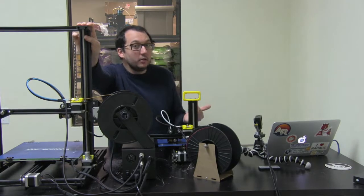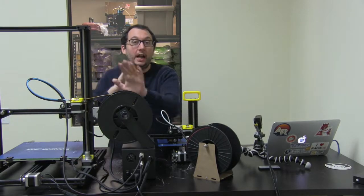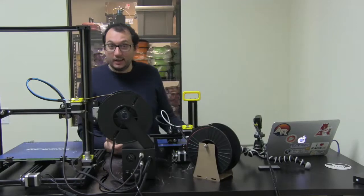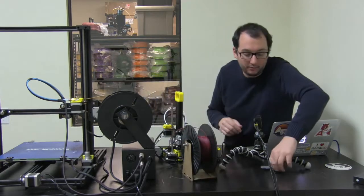The first thing you're going to do is load filament into the printer, and loading filament is also the same way that you're going to push a clog out. To do that, you're going to use your control screen — and the control screen settings are the same on both printers — to select preheat. Our filament type is PLA, so that is what we're going to choose.